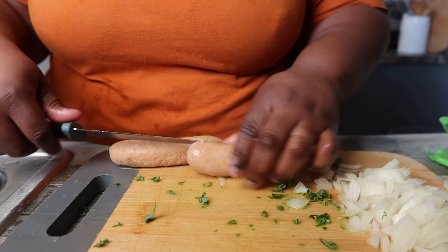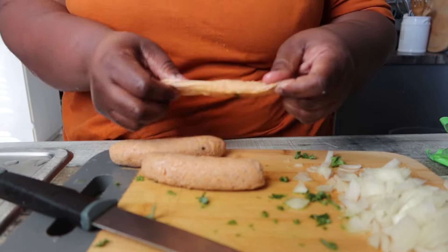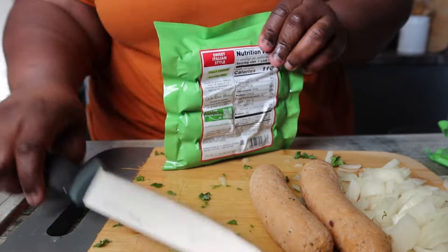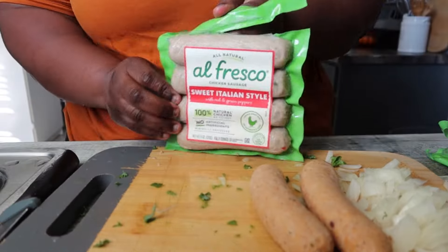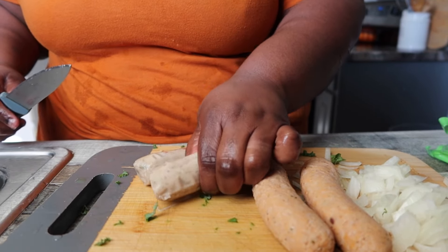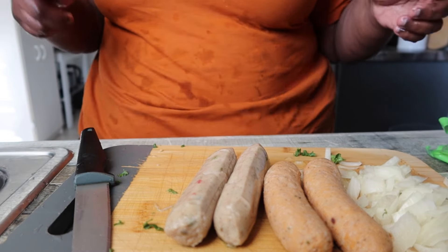These had casing on them, so I knew I'd be grinding them up. I went ahead and took the casing off so it would be easier to mash up. Then I cut up some onions and some kale. The sweet Italian one didn't have the casing on it, so that one was fine.